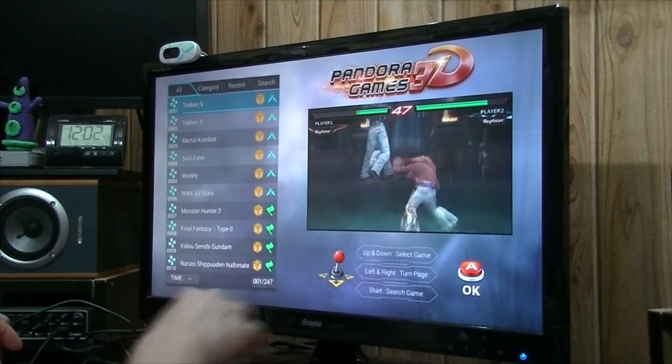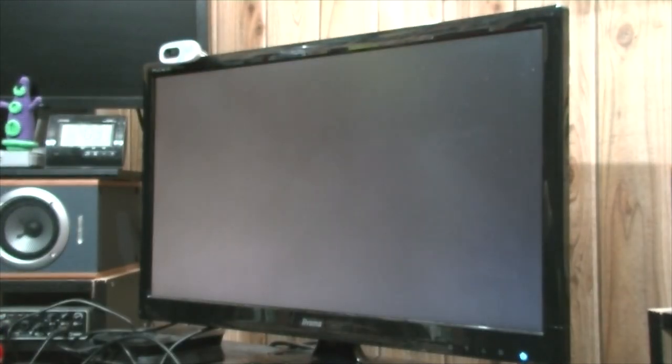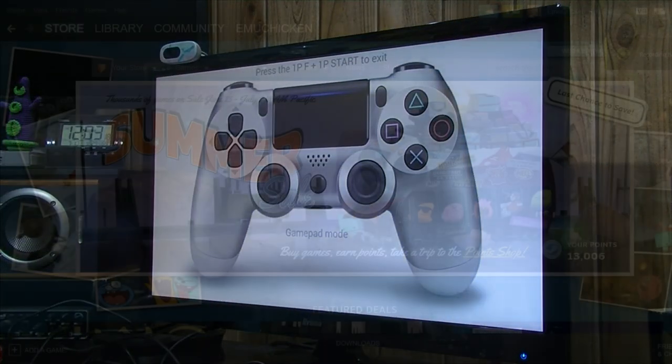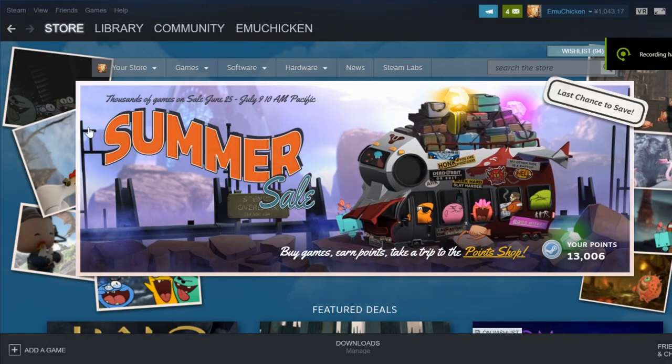Now we can switch the Pandora games off and then turn it back on again. As soon as it detects the computer, it'll give you this little controller icon. Okay, here we have Steam.